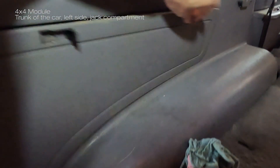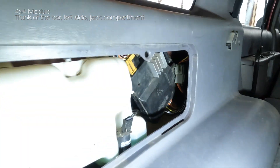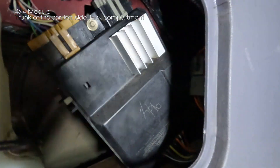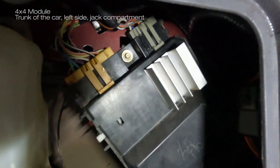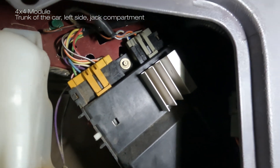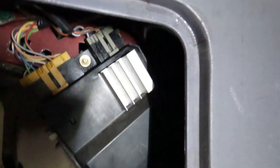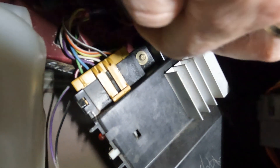I'll show you where the module is. So this is the module — I'll have to disconnect that five-wire connector, this one.